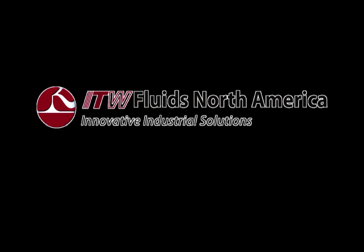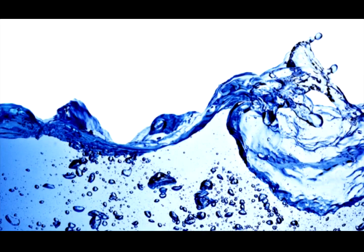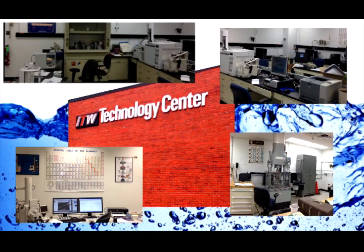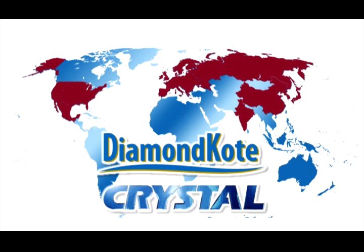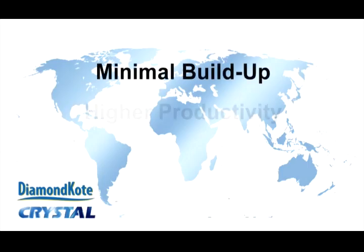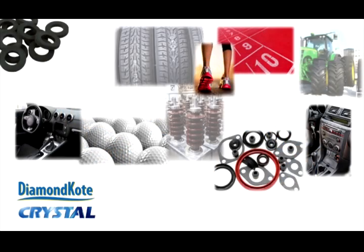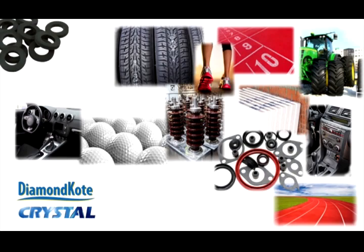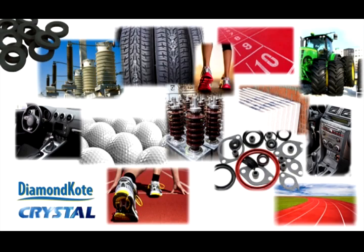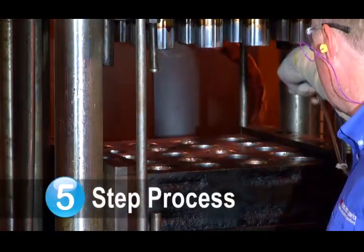ITW Fluids, North America. For 30 years we've been the industry leader in the development and production of scientifically advanced mold release agents. Two of these product lines are Diamond Coat and Crystal. With their application ease, minimal buildup, and their ability to deliver higher productivity and lower scrap rates, they are the go-to mold release agents around the world. We will now show you a simple and easy five-step process for applying these water-based products.